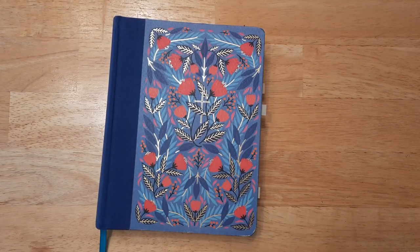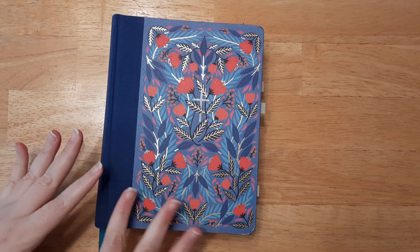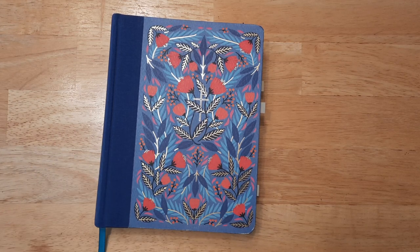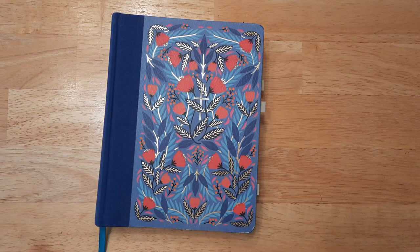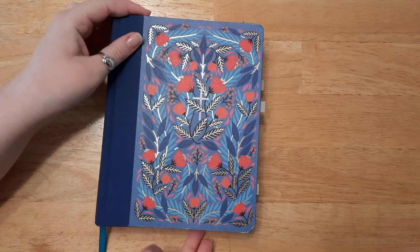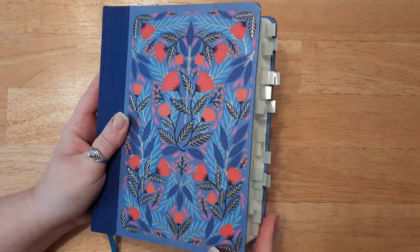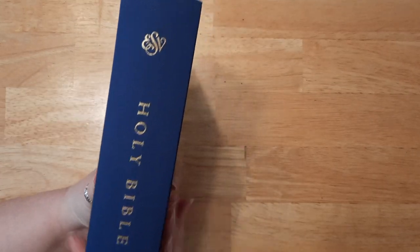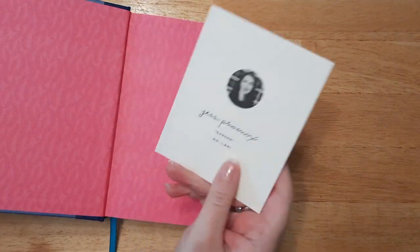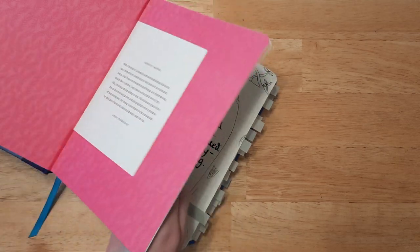Hey everyone! So today I was looking through my videos and I realized I haven't done a flip-through of my new bible yet. I did a review for this a few months ago, and I've been using this bible strictly for black and white journaling. I tagged everything I've done so far so I could easily find them for you guys. This is the ESV Crossway Artist Edition — this one is called 'Garden' — and I'll link it down below. Let's go ahead and get started.